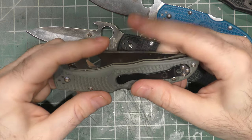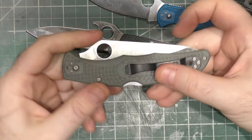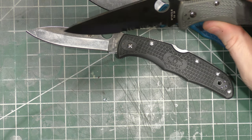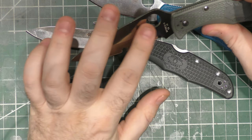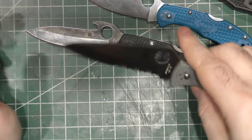I always wanted to get the ZDP-189 version of the Endura, but it's so expensive for the knife you're getting. So I just never pulled the trigger on it. But I'd like to get a full flat ground Endura and just give that a try one day — maybe I will, maybe I won't.